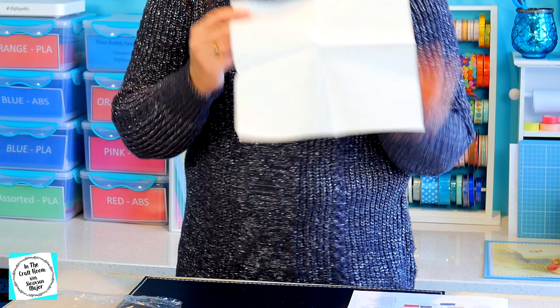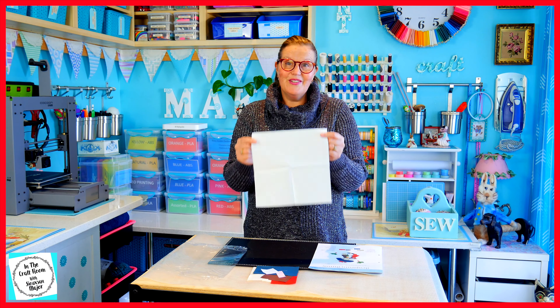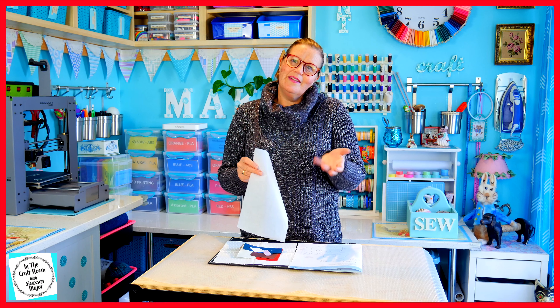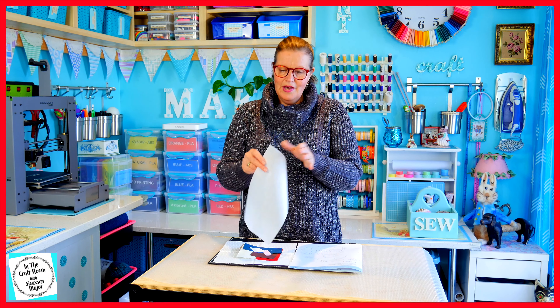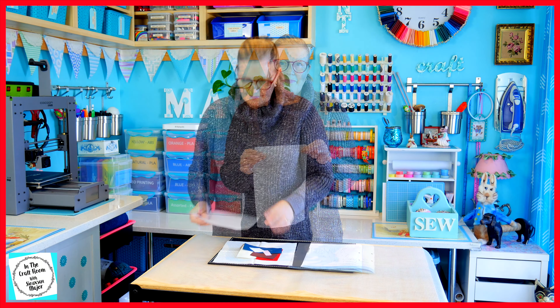I don't know if you can see it but it's sort of got silvery white spots on it and I think I'm going to use this fabric. I do like the dots. Because I didn't use the bonderweb for when I made Tom Kitten — we made the PVA and paper method of appliqué — I do have a full piece of bonderweb to make this square.